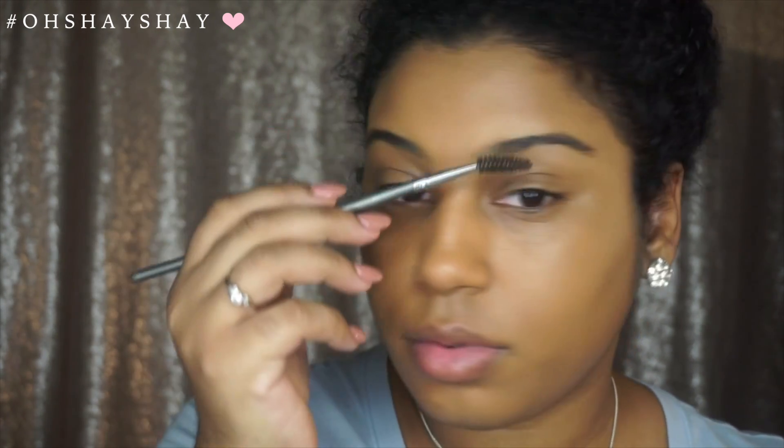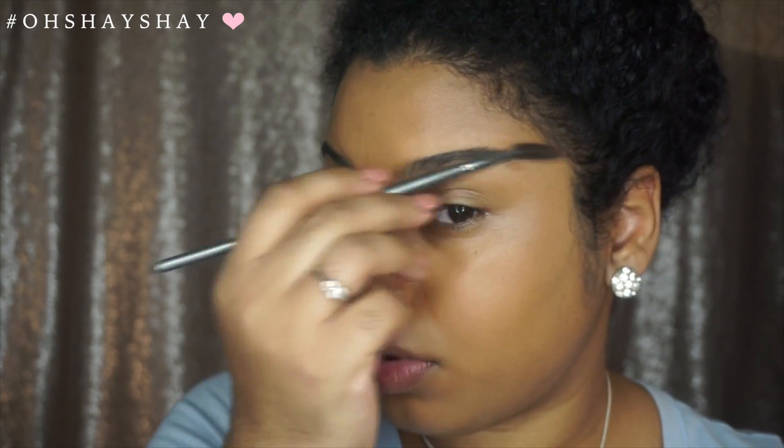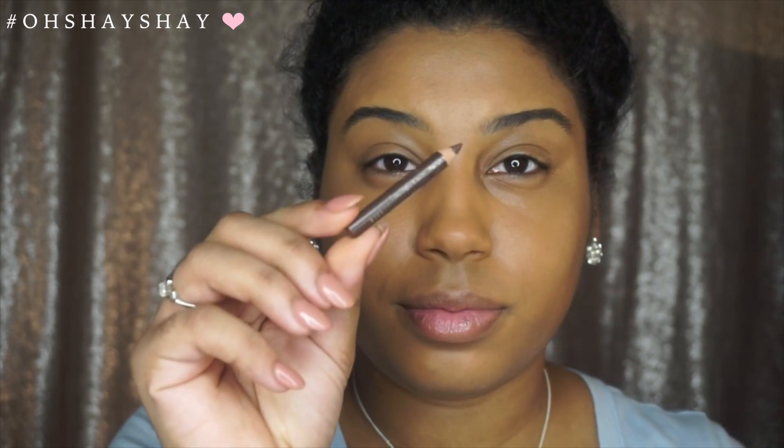Now I am going to go ahead and work on my eyebrows. One thing I will point out is that I don't do anything crazy — as you can see, I already have full eyebrows. So right now I'm just brushing them out and adding a little eyebrow pencil. This eyebrow pencil I got at Dollar General — I don't remember the name but I believe it's from L'Oreal, and I will definitely link the name of it down below.